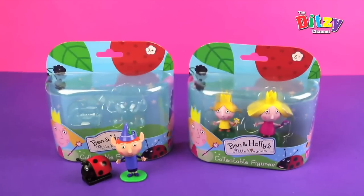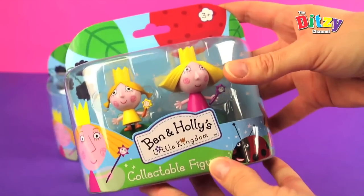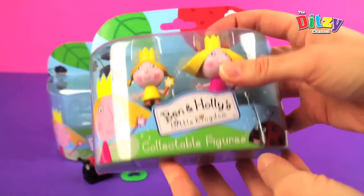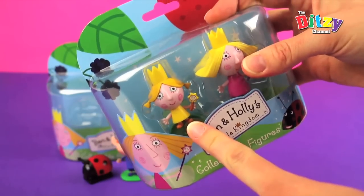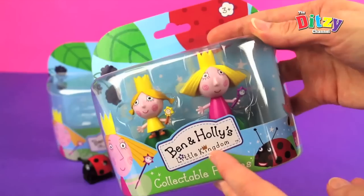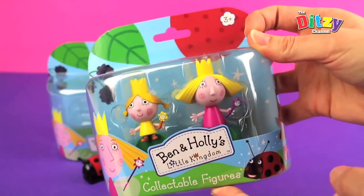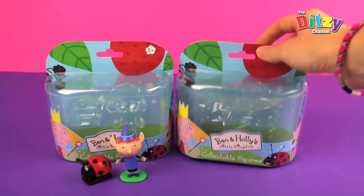Right then, who wants to look at Holly? Let's have a look. So in this pack we have got Princess Holly and we've got — it says on the bottom — Daisy, one of her little twin sisters. Daisy's got a magic wand, and Holly's got her magic wand too. Let's get it open.